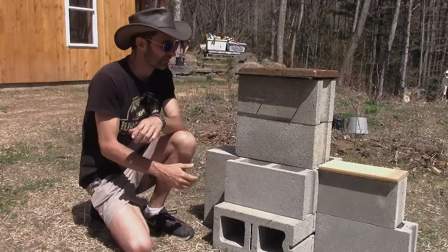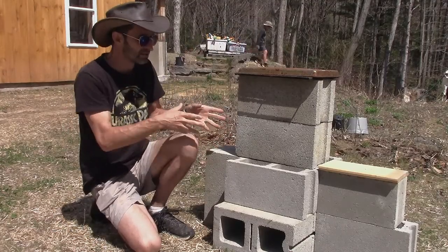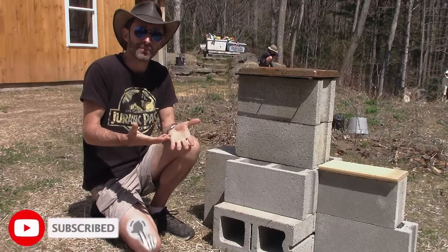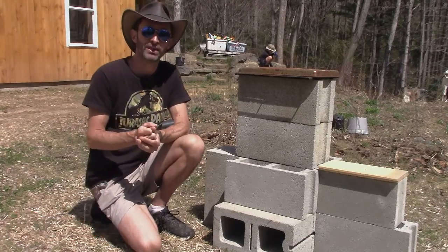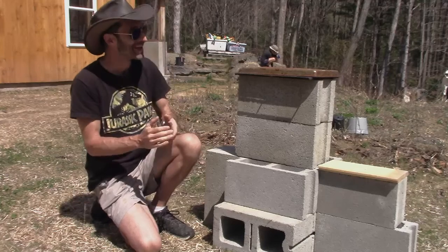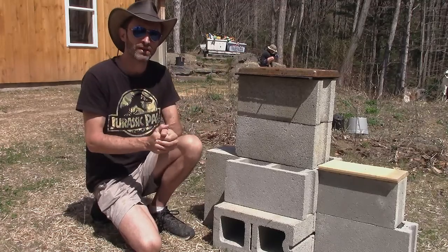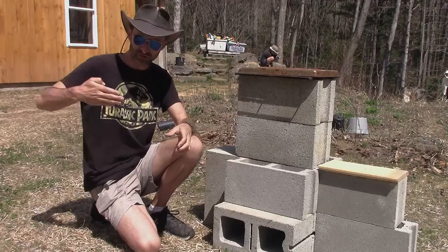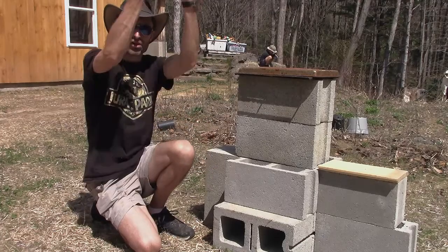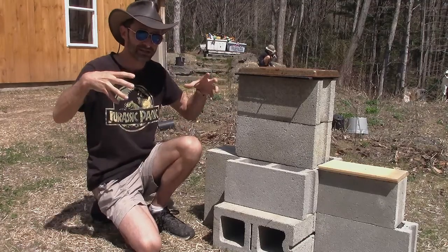Now let's talk about this thing right here. If you've been on YouTube searching for things related to emergency preparedness and prepping, you've probably seen videos for something like this. What this is is a rocket stove built out of cinder blocks. I've seen a lot of thumbnails for those videos and never really bothered to look at them, because I was always wondering how you get the 90-degree bend.